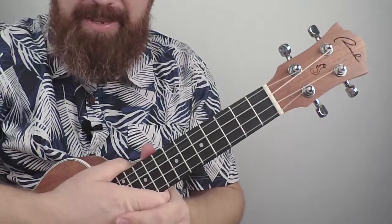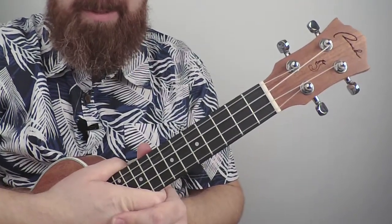Try to memorize all these chords that we've learned, and then we'll be able to use them in songs.